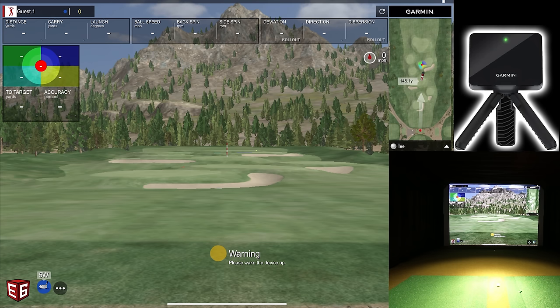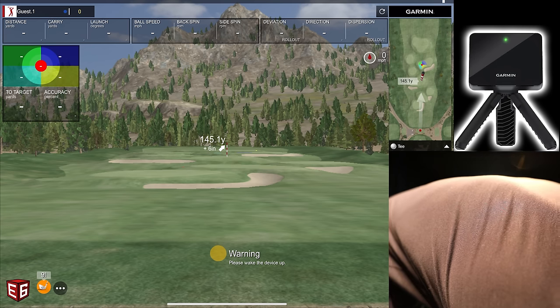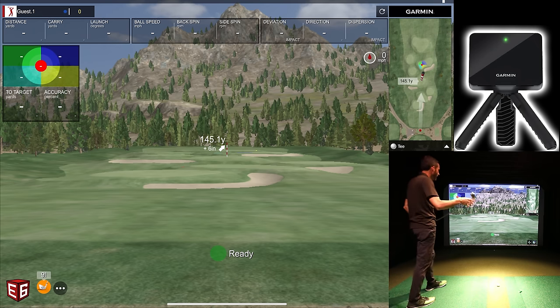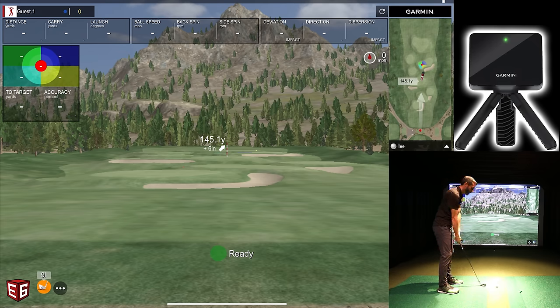I'll select 145 yards and hit a nine iron. You'll notice a warning that says 'please wake up the device' — the Garmin device goes to sleep on its own. You can just tap the button on the back and it'll show 'ready.' There were one or two times where I had to exit the session and go back to the main menu, but for the most part tapping the button is enough.